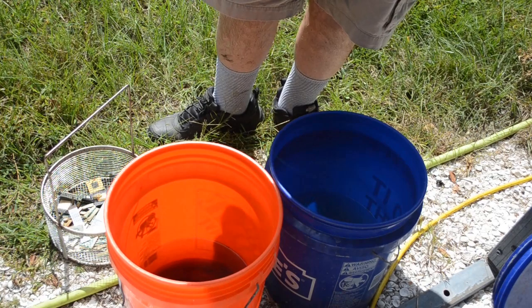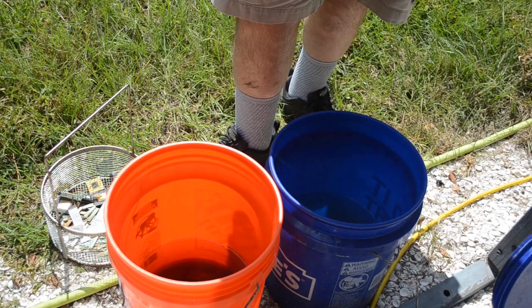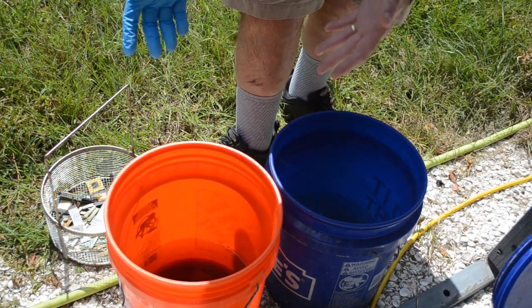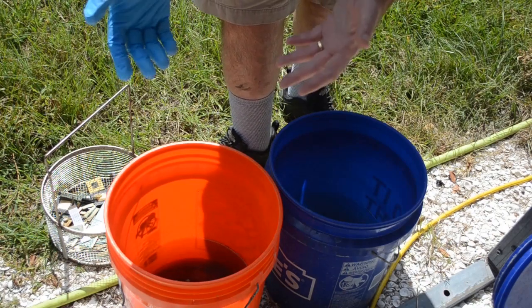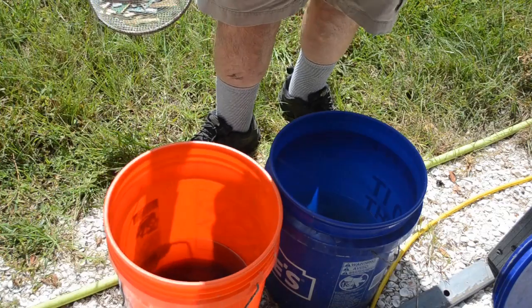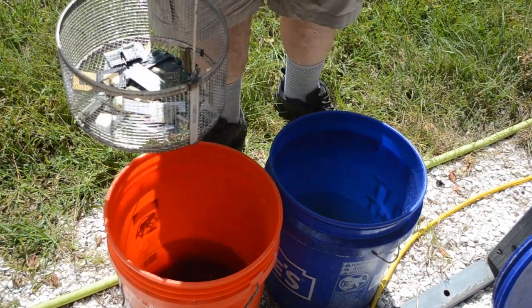If you live in a cooler environment, or here during the winter, what I'll do is put an immersion heater in there and heat up the liquid. Or you can dump this into a stainless steel pot, heat it up, and then dump it back in the bucket if you want. But solar heating is your friend for this — that's one way to go.